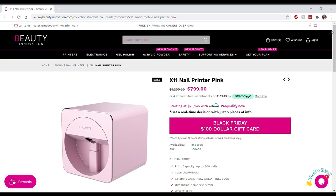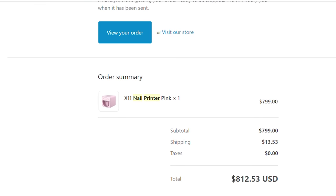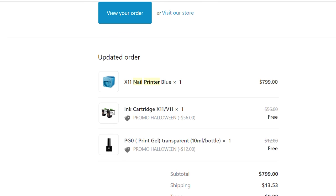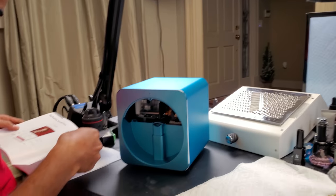As some of you guys know, I am expecting, so I will finally be doing my gender reveal. I originally bought the pink nail printer because I love pink, but they contacted me shortly after to let me know that the pink was out of stock, so I had to choose a different color. I chose blue and they threw in an extra ink cartridge and some transparent gel paint. The customer service was awesome, so I definitely give a thumbs up to that.